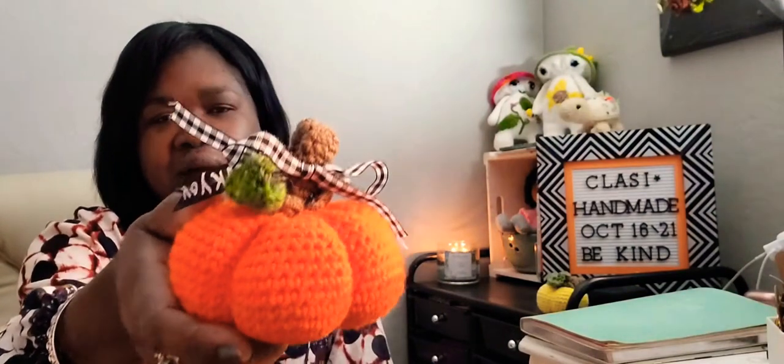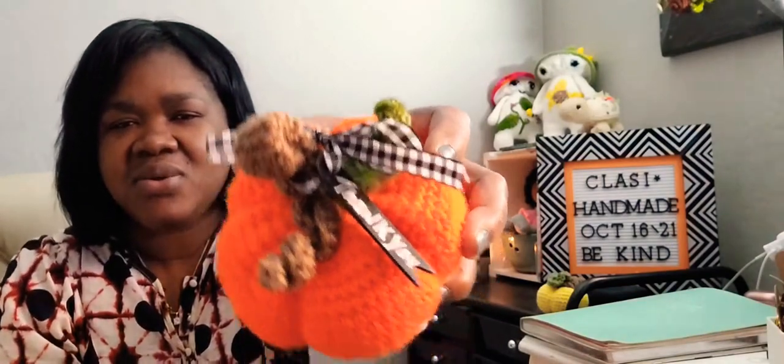Let's get started. I will be showing you what I've finished. The first thing I have to show you is my pumpkin. This is my pumpkin that I made. I made three pumpkins in the last maybe two weeks or so. I put out a tutorial on this particular pumpkin, and it's made in all single crochet. This is the top, and I have a thank you tag on it.